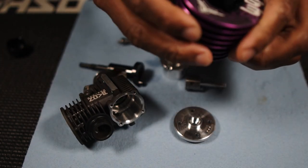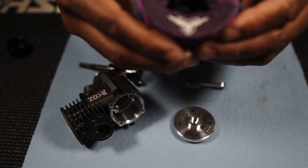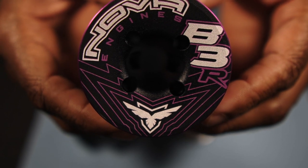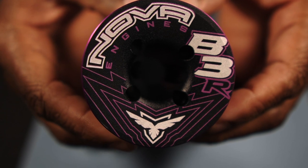It's your man Roger A111, just giving you a quick look at the insides of a B3R by Novi Engines. Really looks good. Curious to see how this thing is going to run, people. We'll make it do what it do.